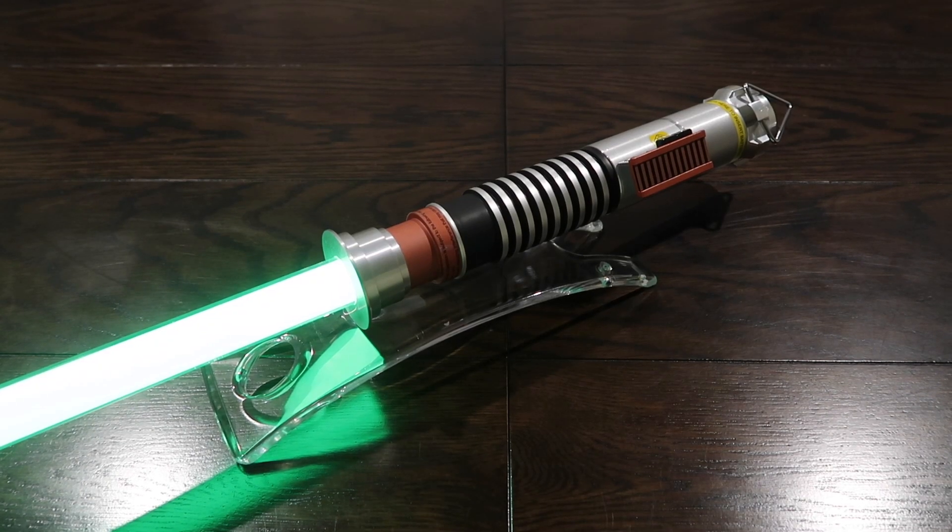Anyways guys, this is still my favorite lightsaber color and design. I don't really have any other complaints other than the few I listed. If you enjoyed this video please give it a thumbs up, subscribe to my channel, hit the bell icon, and I'll see you in the next one.